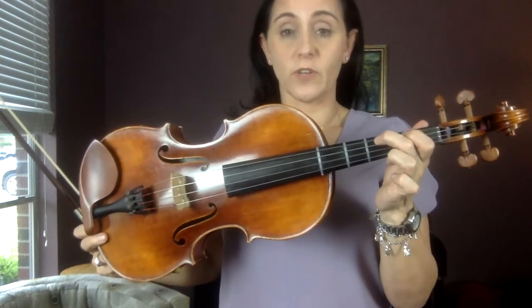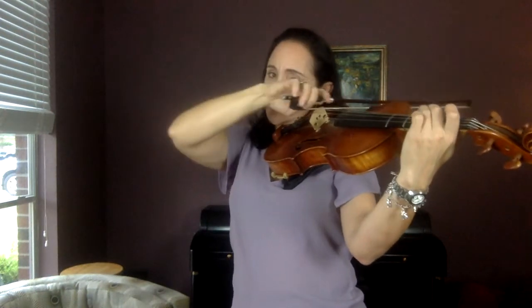Now do two F's and then two E's. Remember E is two fingers. F then E: F, F, E, E.